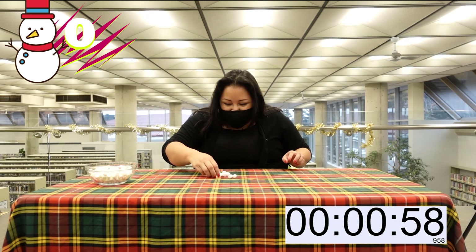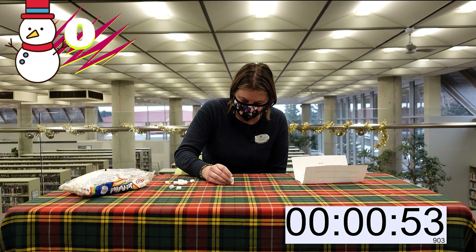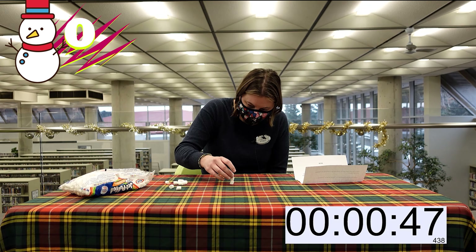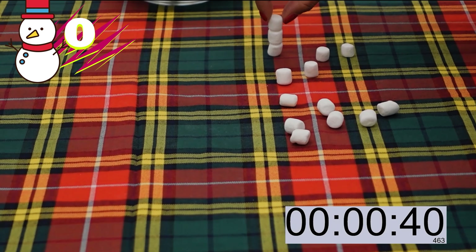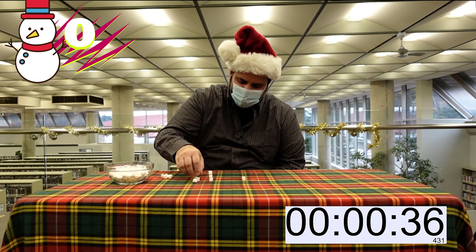We gotta get the timer! That's on you guys, that's not on me. Oh my goodness. How many marshmallows again? Six. Oh god. I bet Sheila's gonna do really well at this. Three high?